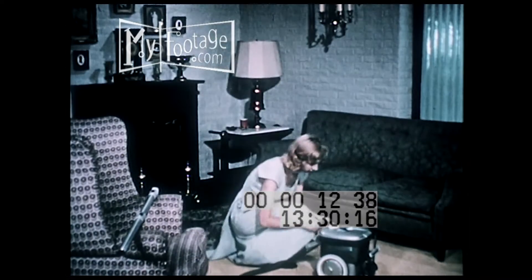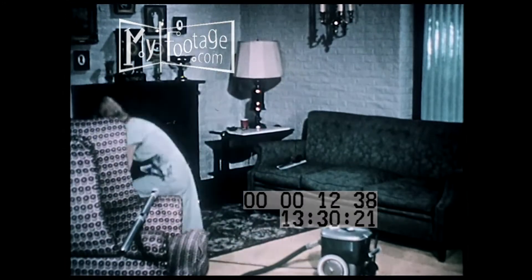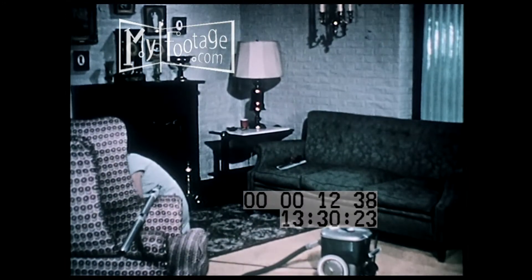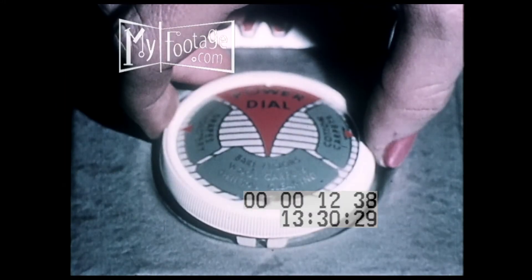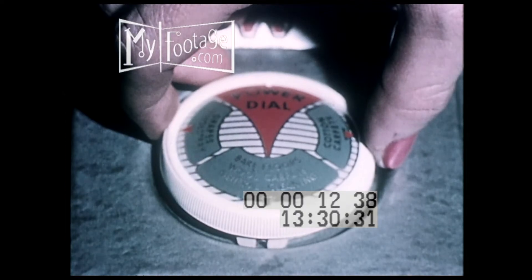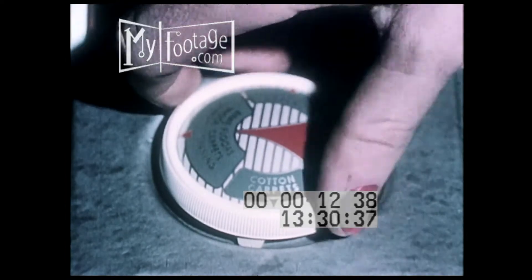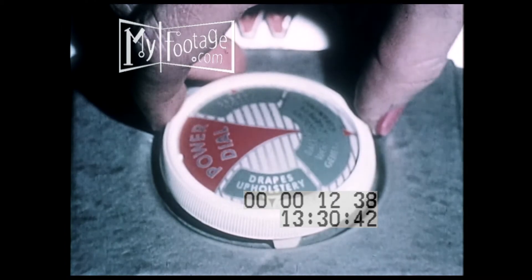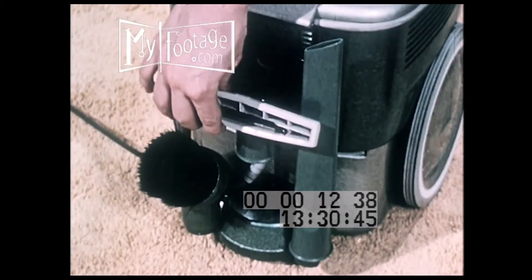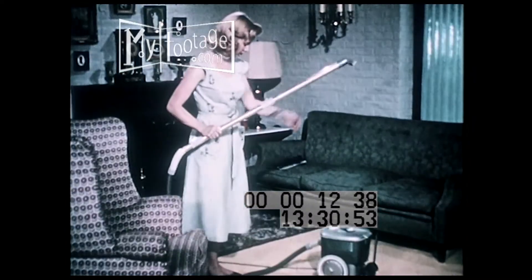Above-the-floor cleaning should be done first. The draperies are a good place to start. You begin by setting the power dial, which has settings for floors, rugs, and general cleaning, cotton carpeting, or in this case, where you cut down the suction for draperies. All the cleaning tools you'll need for each cleaning job ride right along with the cleaner in the compact built-in tool rack.